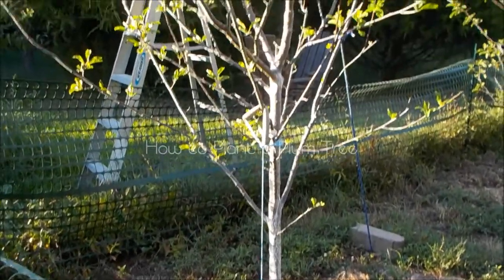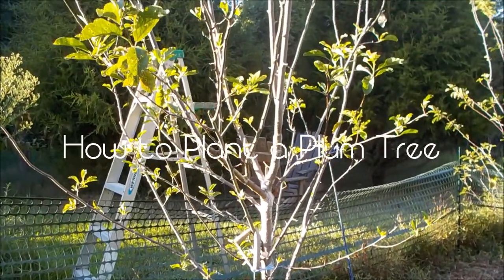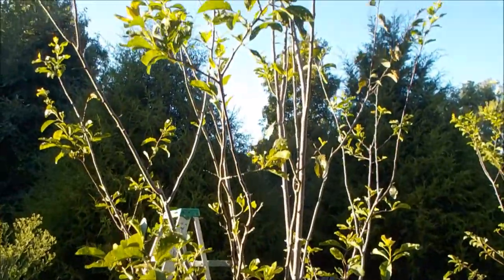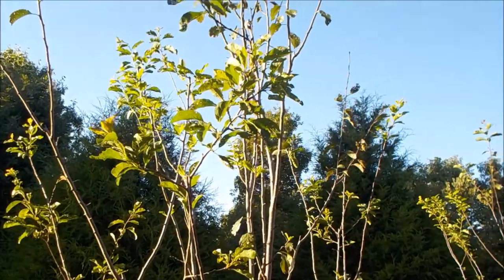Hi everyone! Today we're going to cover how to plant a plum tree and some shots of a couple of my European plums after a Japanese beetle attack.